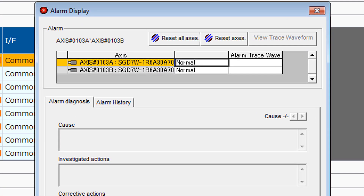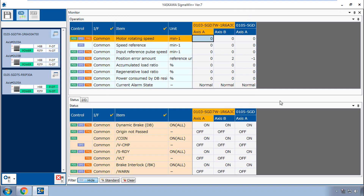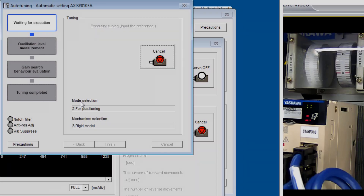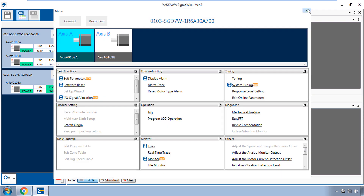Now I can take advantage of the alarm diagnosis, alarm history, alarm trace. The feedback monitors for all the axes can be seen at once. I can capture high resolution motor response traces for analysis and run through autotuning to maximize performance. These are just a few of the advanced servo diagnostic and adjustment tools available in Sigma Win Plus. Each servo pack has its own menu, so it's real easy to select another servo pack in the system.